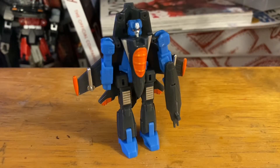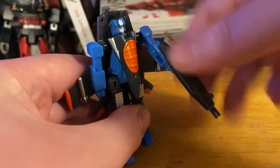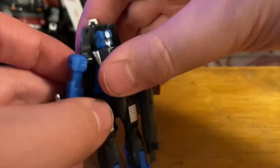In terms of Thundercracker's articulation, he doesn't really have a whole lot. You can move his arms up and down, and you can move his legs up and down. You can't really spread them or do anything with them — nothing too fancy or creative.